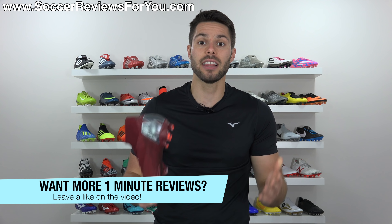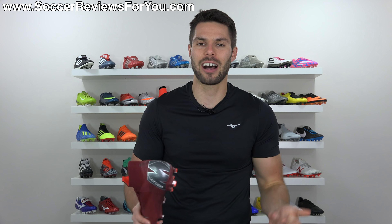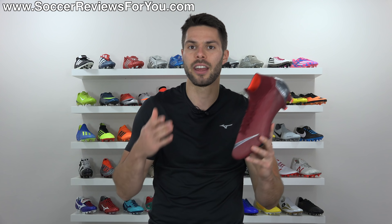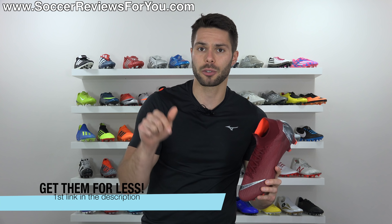If you guys like this 60-second review and want to see this turn into a series on the channel, don't forget to support it with a like — that lets me know you want to see more. Keep in mind that my regular reviews are not going to stop; if enough of you want to see this, I can continue it as a series alongside the regular reviews I normally do.